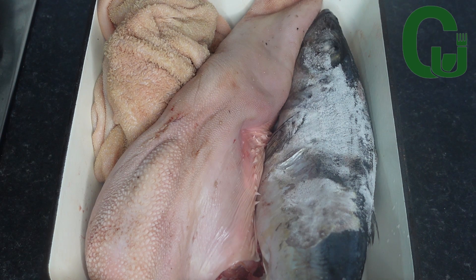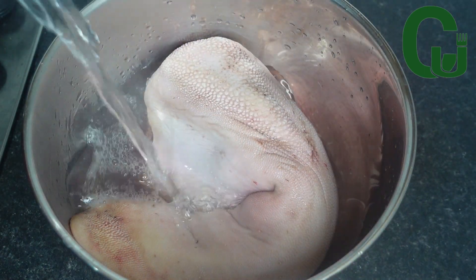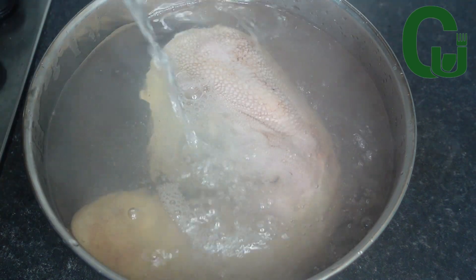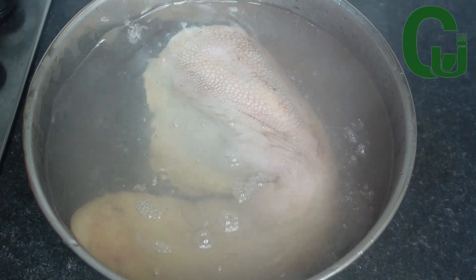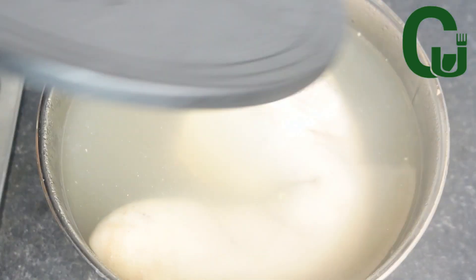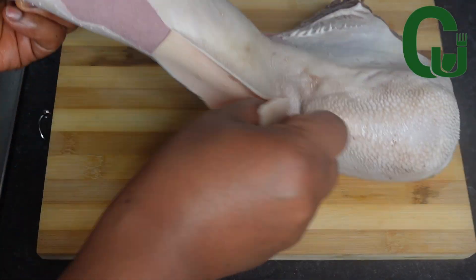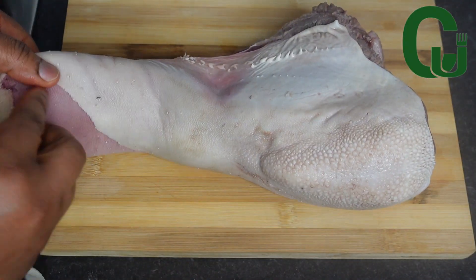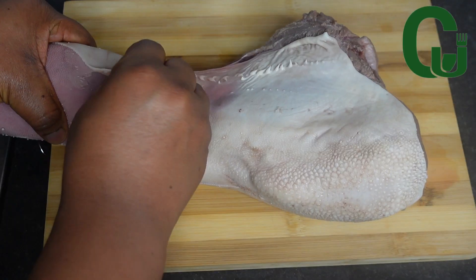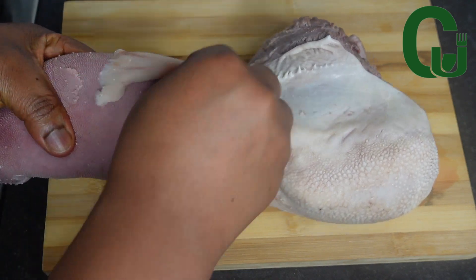Here are my preferred proteins: cow tongue, tripe, and horse mackerel. First I'll clean the cow tongue by adding hot water and allowing it to sit for three minutes. Three minutes later, I will peel the skin or the hard part of the cow tongue like this. This is a very delicious part of cow meat.